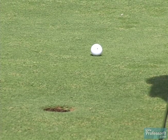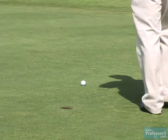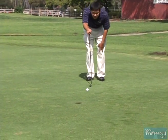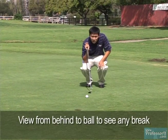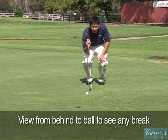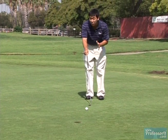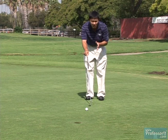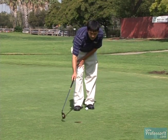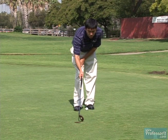The first thing we're going to do is read this putt right here. I'm going to go straight behind the ball and take a look at it. This putt looks relatively straight to me — it doesn't look like it does much. Because it's such a short length putt, generally short putts aren't going to break very much. You're not going to have to hit it much outside the hole. The break's going to be pretty much within the hole.